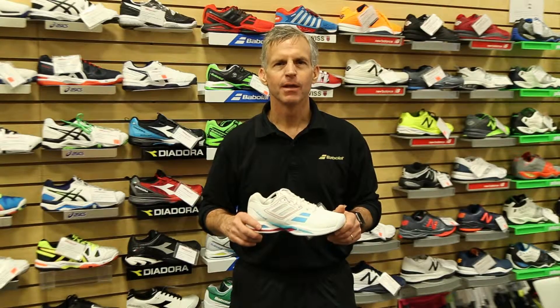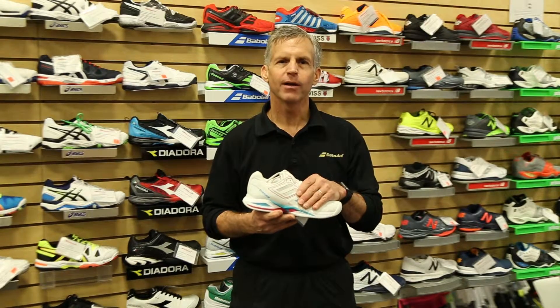Hi, we're here today to talk about the Babelot Propulse Team. This is a shoe that is designed with a nice lightweight upper, very breathable.